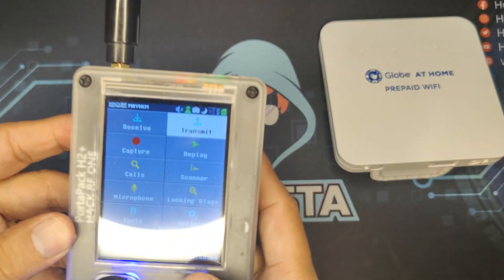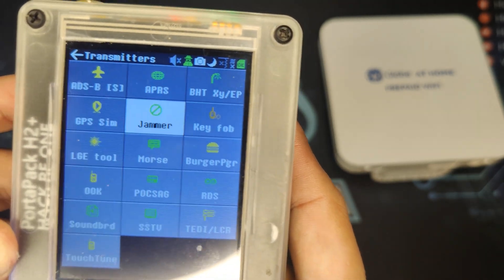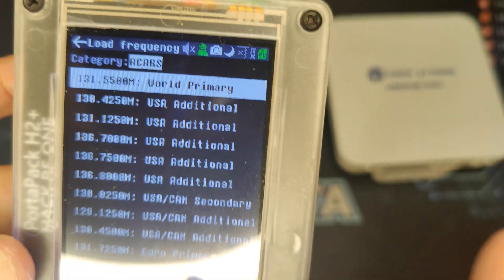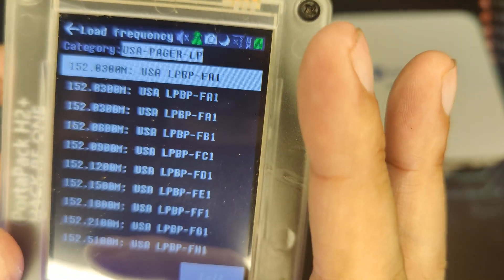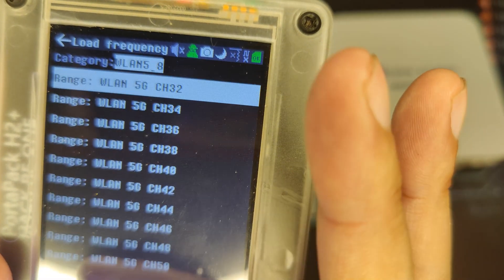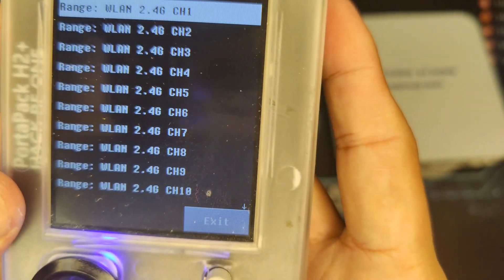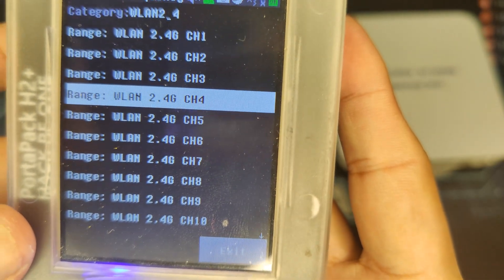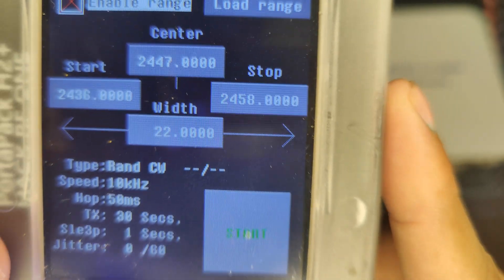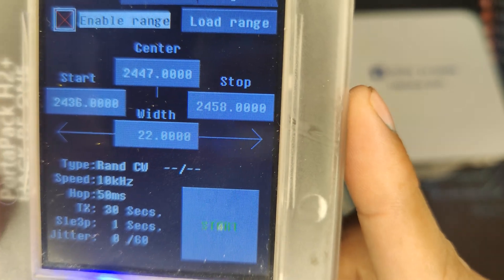Going to HackRF, there is a functionality called Transmit and under it there's a jammer. You can load different types of range and, conveniently, you can see WLAN 5G and WLAN 2.4. I have done a lot of testing and I know that my LAN is on channel 8, and it has preloaded the necessary channel for me to do the Wi-Fi signal blocking.